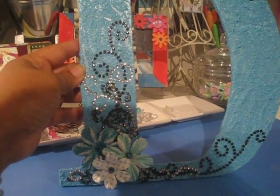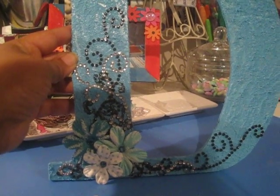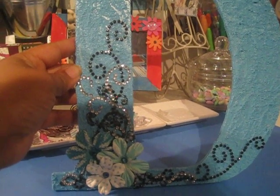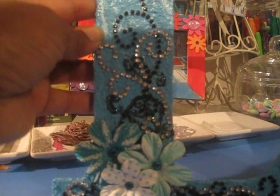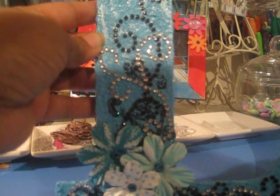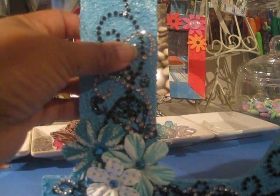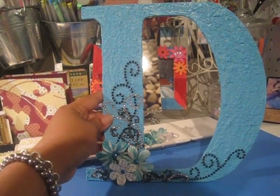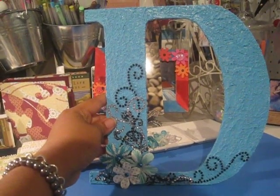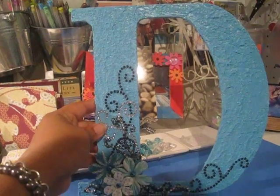I hope, Deb, that you like blue — I tried to email you and never heard back, and I really wanted to mail the package out, so I hope you like blue. And Paula, in the package I sent you there's a small surprise that's similar to this but in your initial and your favorite color — I'm excited for you to receive it and hope you like it. Thank you very much for watching. Please leave me a comment — I really enjoy reading what you have to say, and we'll talk to you soon!